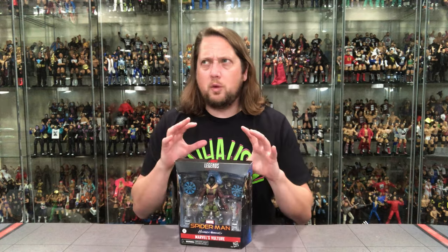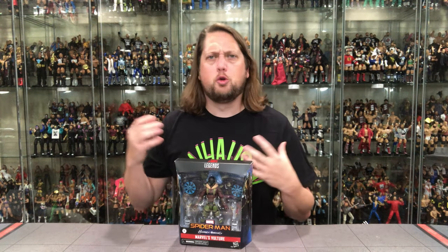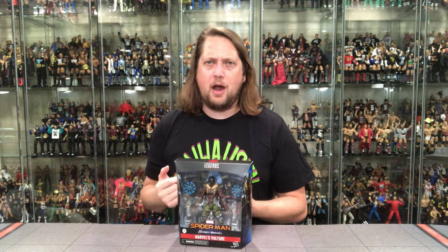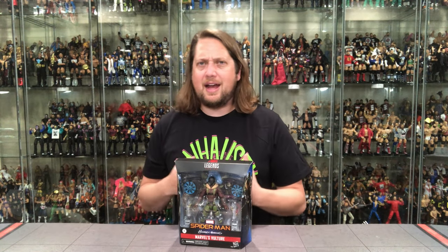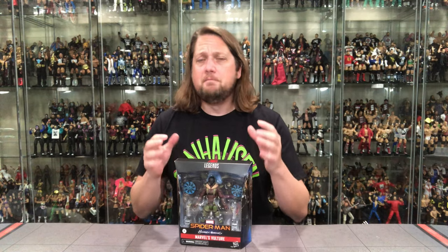When this was announced on that Hasbro live stream from the Marvel Legends team, I had an audible groan. I said, what are they doing here? I don't want this back out — I'm fine with the Vulture I had before. Not my favorite Build-A-Figure of all time, but I was fine with it. Other people didn't get that one, other people wanted it, and now they get the Build-A-Figure complete in a package. They dressed it up a little bit; it is a little different.